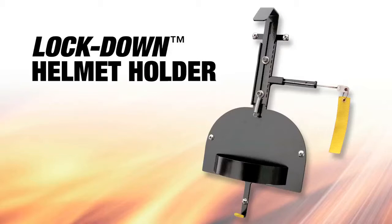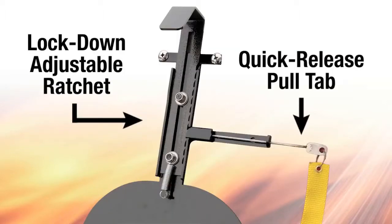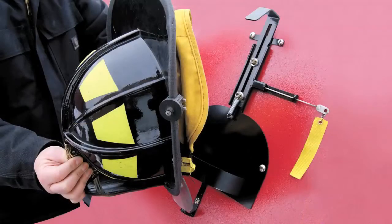A superior design and construction result in easy in storage and easy out access of the helmet. Simply tilt the helmet into the holder, placing the front edge of the helmet onto the lower support hook.